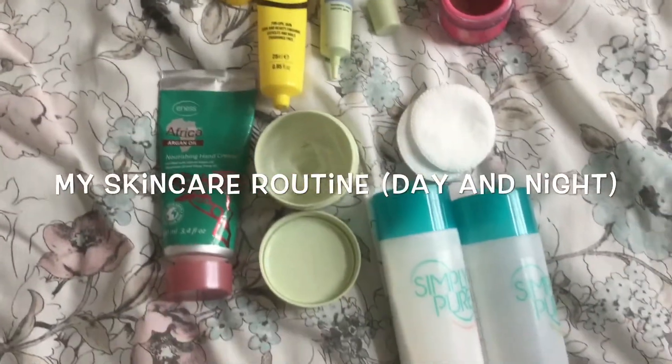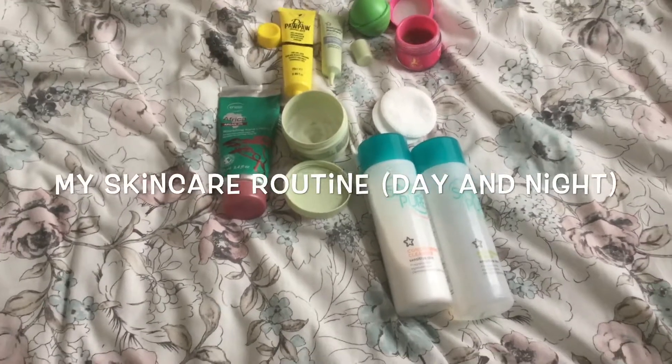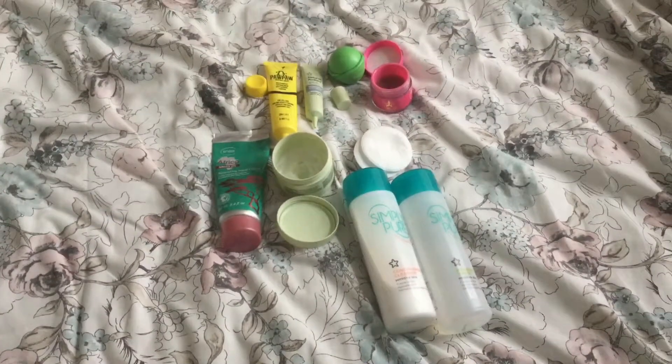Hi everyone, for today's video I'm going to be showing you my skincare routine for my face. I hope you enjoy this video.